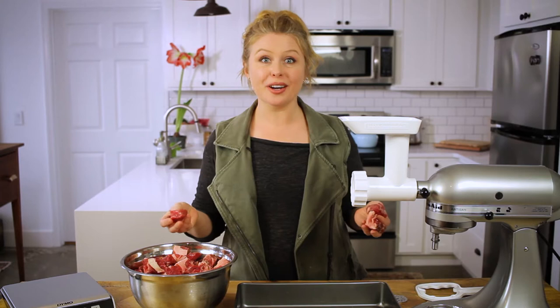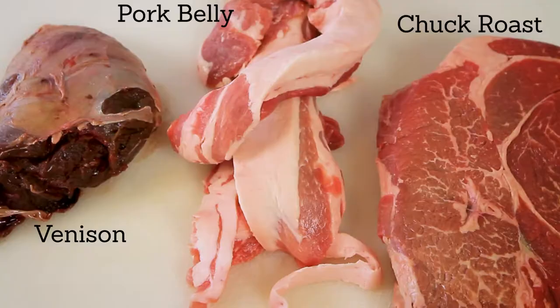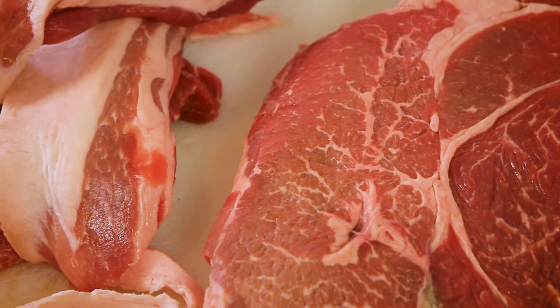It all comes down to one question — what do you have? Today I'm going to make venison meatballs. To make it I'm going to use chuck roast, venison, and some fatty pork belly. Almost all recipes call for some fat — more on that later.